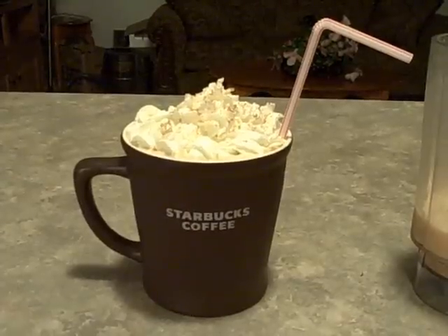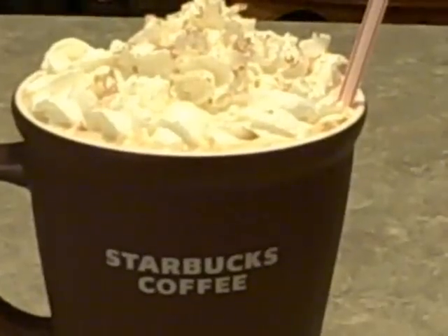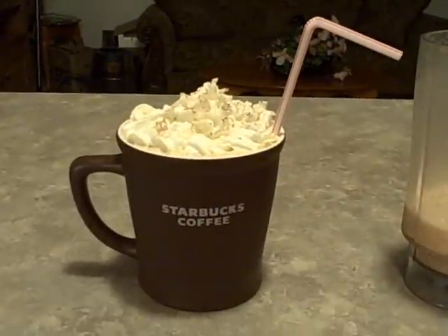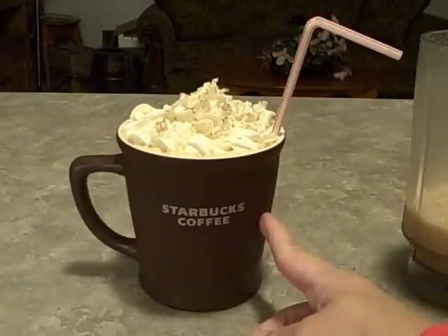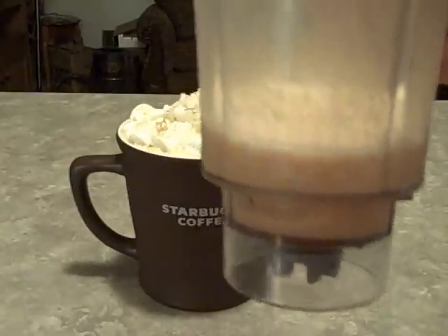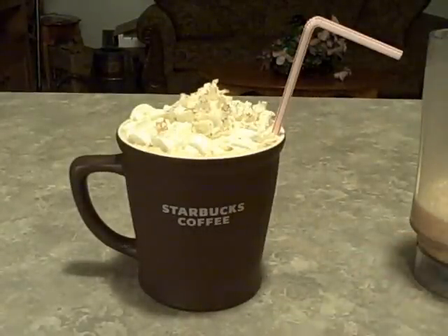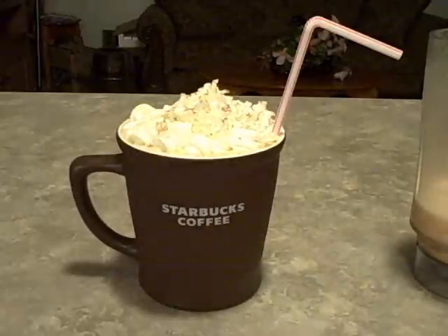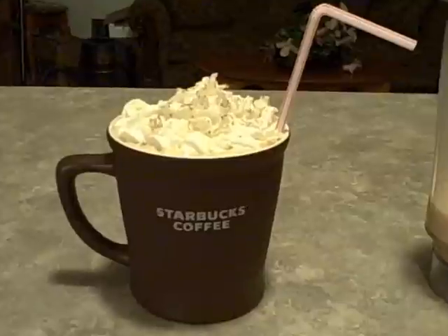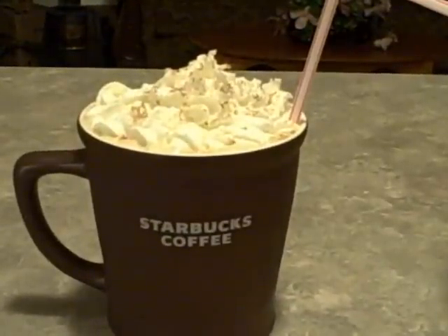There it is, all finished — how delicious does that look? It looks just like a Starbucks drink! It has whipped cream on top — I put a little more than two tablespoons but it's only 15 calories. This is a 16-ounce mug and it filled that up plus a little more, so it does make quite a bit. You can scale down the liquid a little — maybe reduce the water but still do the half cup of soy milk. Anyway, that's the pumpkin protein shake — if you have any questions just let me know!